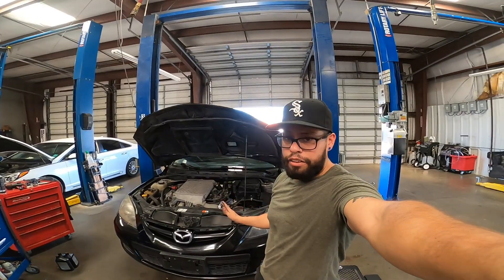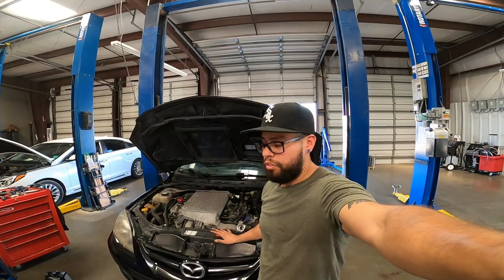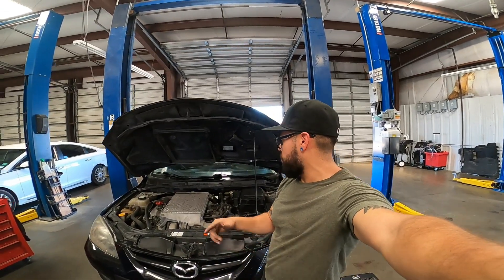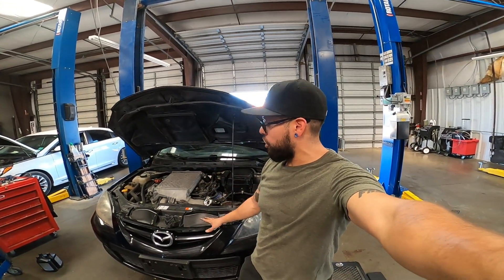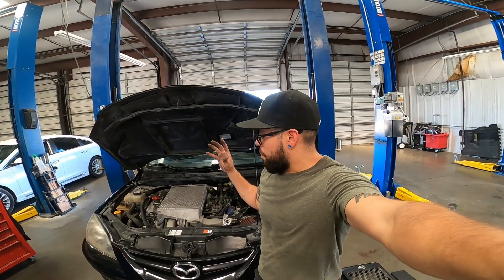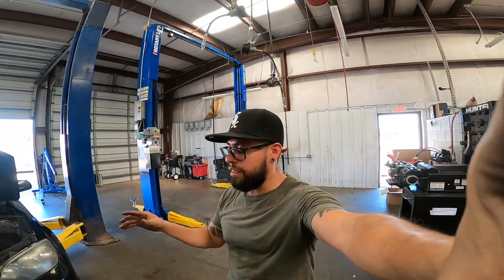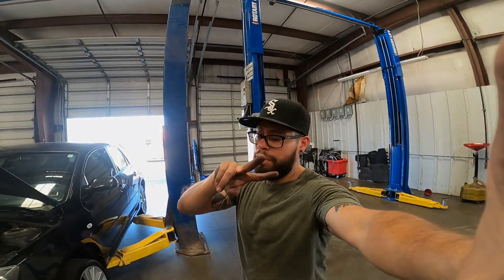Alright, there you have it — that's how you do a tune-up on a Gen 1 Mazda Speed 3. If you have any questions, just drop them in the comments and I'll get to you if I can. We have a 2008 Mazda Speed 3 on the channel — this is the daily we're working on. We're going to try to get it into better daily form and I might mod it, because that's just the kind of person I am. Thanks for watching guys, subscribe to the channel, like this video — till the next video, peace.